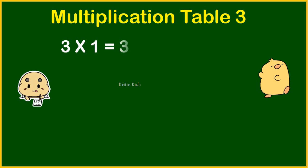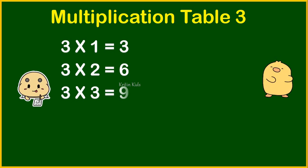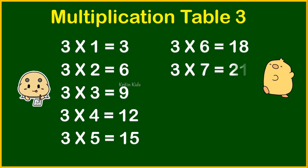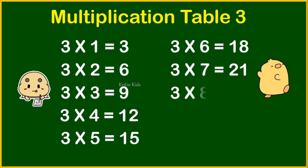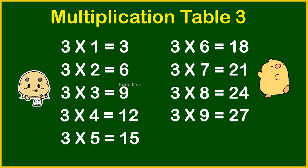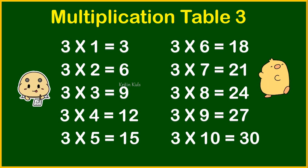Three ones are three. Three twos are six. Three threes are nine. Three fours are twelve. Three fives are fifteen. Three sixes are eighteen. Three sevens are twenty-one. Three eights are twenty-four. Three nines are twenty-seven. Three tens are thirty.